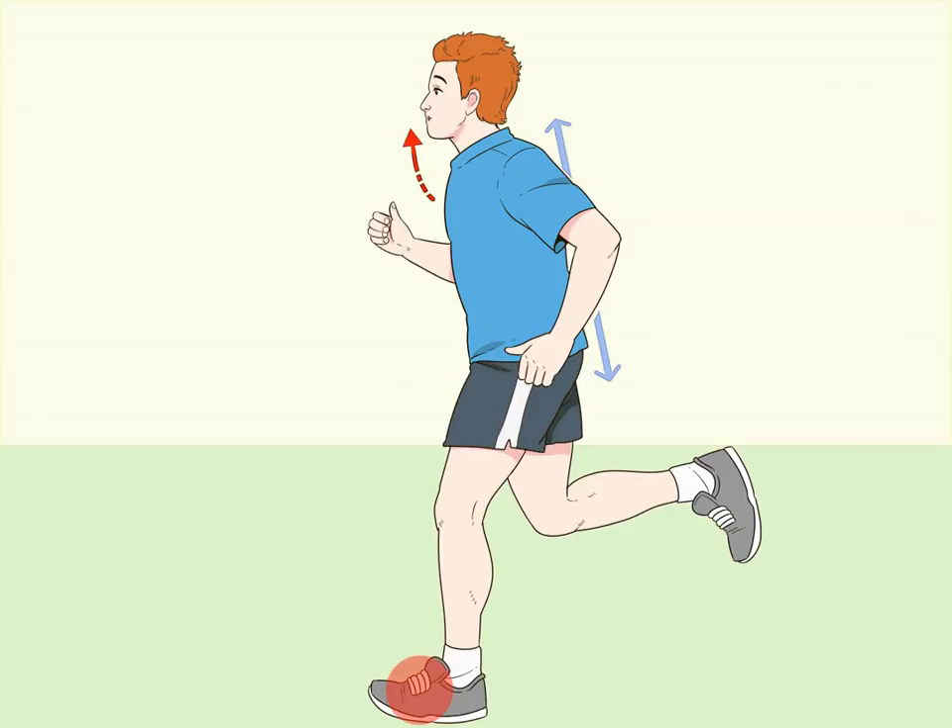Lean slightly forward. As you run, keep your back straight and lean forward slightly. This will not only help you propel yourself forward, but it will also help you land on the middle of your foot instead of your heel.